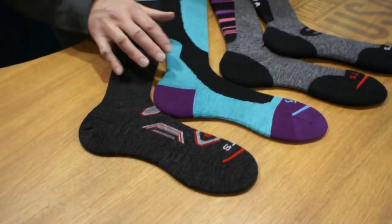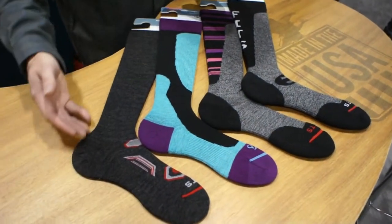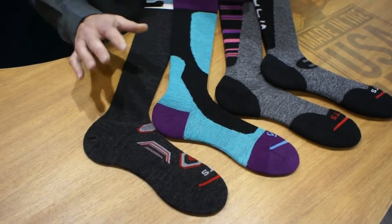What we have here is four versions of our Alpine line, each comes in multiple colors of course. The first is the Ski OTC Ultralight — a second layer of skin, no cushion anywhere. It's going to be our closest, most form-fitting sock with no extra cushion.